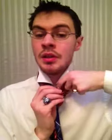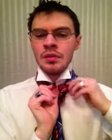Then I'm going to open up this, bring this down here through this. Then I'm going to fold this in half — I'm using up all this tie up here at the top — and bring it through this.